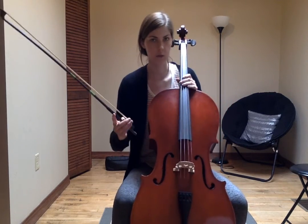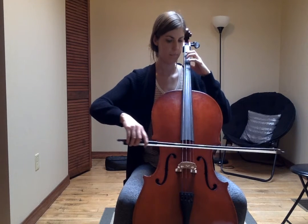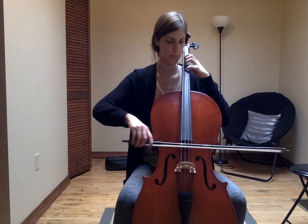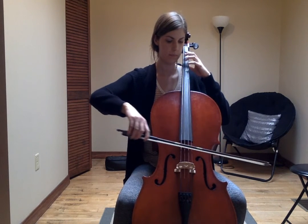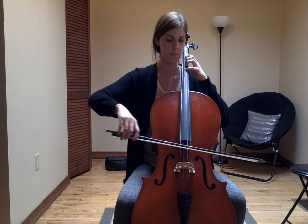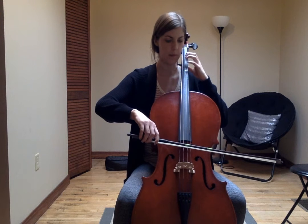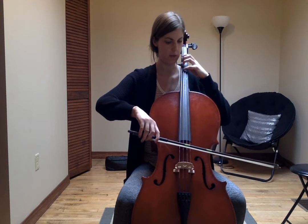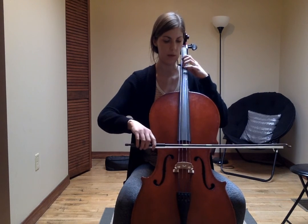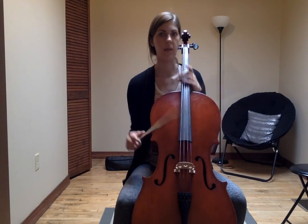Now I'm going to grab my bow and play the G major scale using the Mississippi hot dog rhythm. It goes like this: G, A, B, C natural, rock to D, E, F sharp, G, back to F sharp, E — now before I play open D I'm going to hover my rainbow fingers over the G string, plop my fingers and rock my bow to G. That is the G major scale.